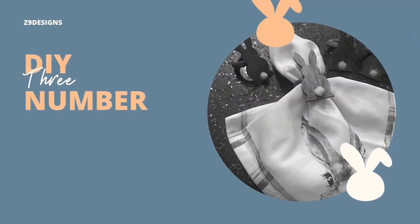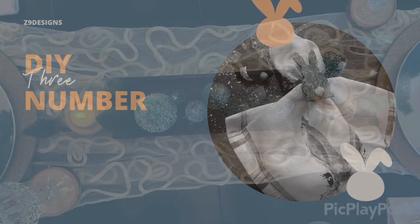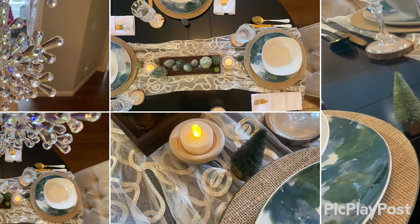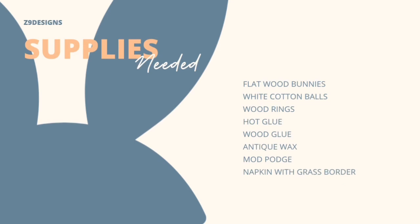DIY number three: bunny napkin rings. I do a lot of tablescapes so I love to make different types of napkin rings. The supplies needed include wooden bunnies with a white cottontail — you need four or six, however many you're making for your table, and these were from Dollar Tree. Also: some wooden rings, hot glue, wood glue, antique wax, Mod Podge, and a napkin with a grass border.